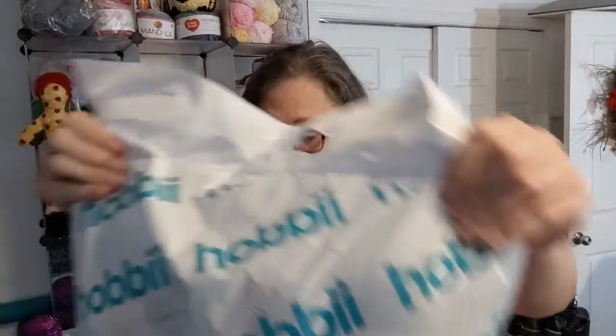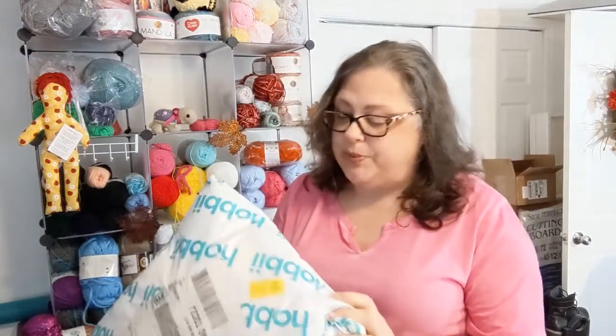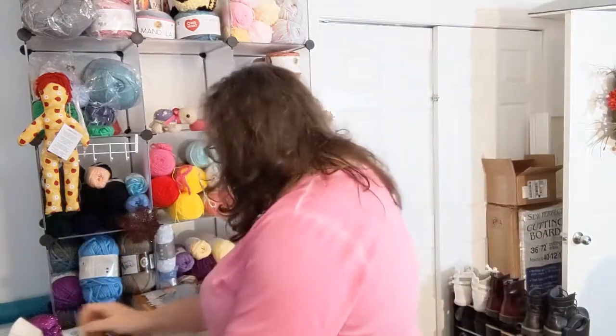As far as the package goes, most of it looks to be in pretty good shape. However, I'm kind of nervous about one spot. But the rest of it is in pretty good shape. I have seen some people with their Hobby hauls where the bags are like shredded. So we'll see how this one held up.